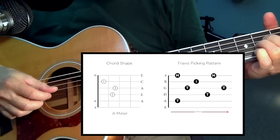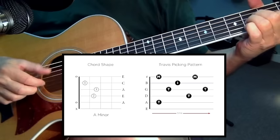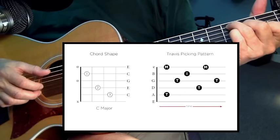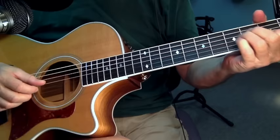When you change to another chord, you've got your new bass notes automatically. You have to learn this for every chord — just learn this pattern, then change chords repeating it. You'll eventually learn how to just run them together.